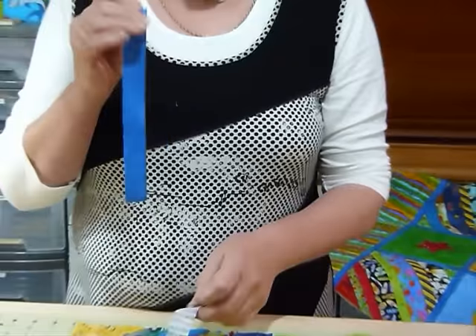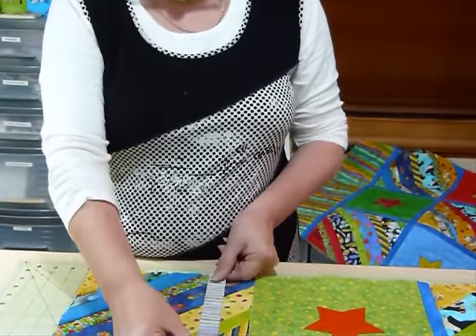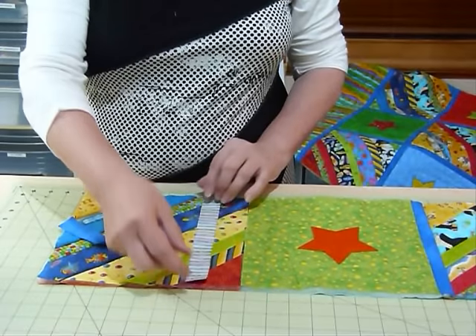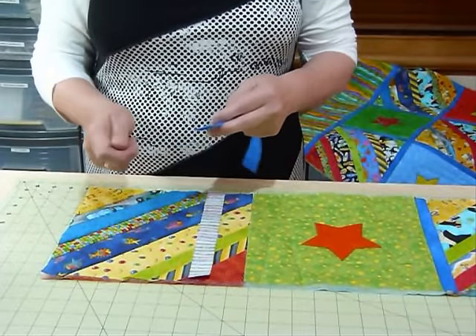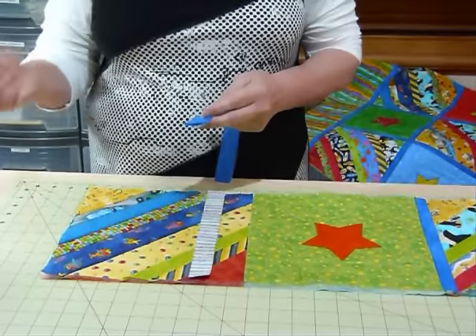The back strips are cut one inch wide and the same length as the block — so one inch wide by nine and a half inches long. It's a really good idea to cut them to the right length before you sew them, so that things can't travel and move. With the batting and everything in the fabric, things can kind of shift and get a little bit short or long.